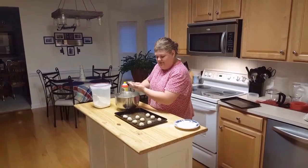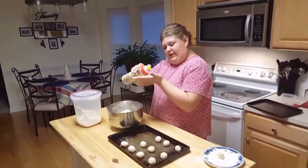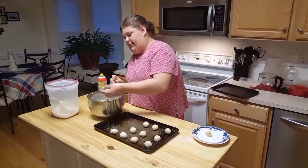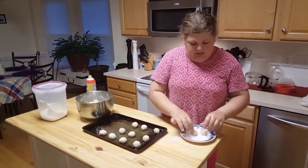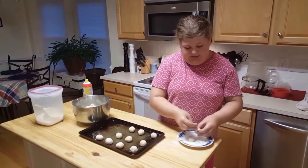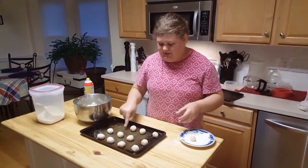I've already started. What I'm doing is I put spray on my hands, which I've already done. And then I grab like a pinch, roll it about the size of a walnut, and then roll it in sugar. Make sure you don't wash it around there because they're sugar cookies. And then put it on the pan about an inch away from each other.